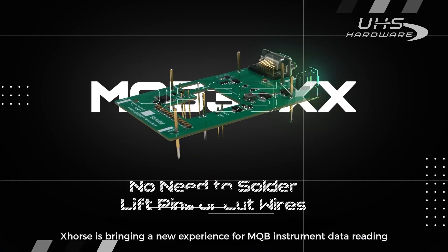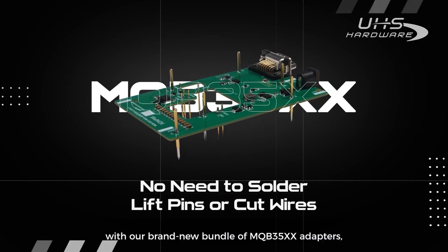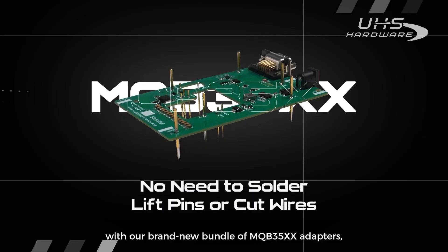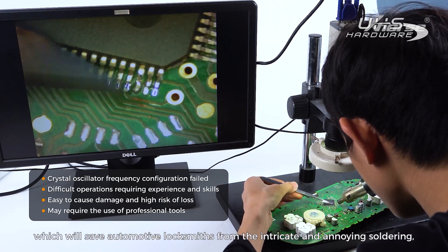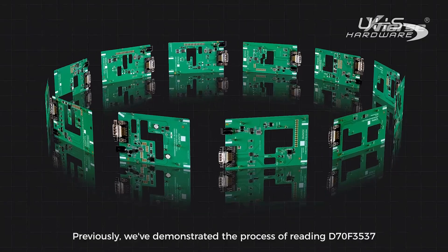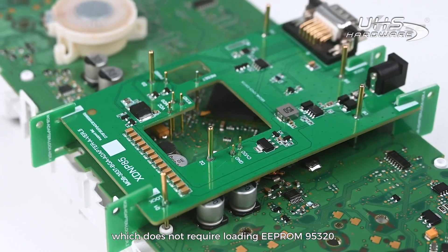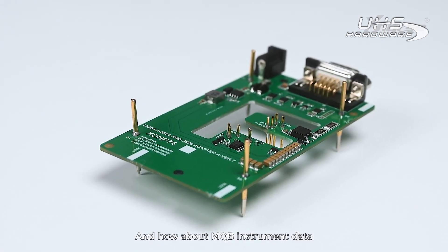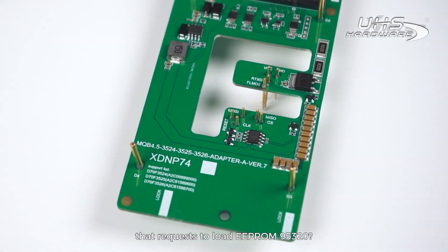Hello X-Wars fans! X-Wars is bringing a new experience for MQB instrument data reading with our brand new bundle of MQB35XX adapters, which will save automotive locksmiths from the intricate and annoying soldering, pin lifting, and wire cutting work. Previously we've demonstrated the process of reading D70F3537, which does not require loading EEPROM 95320. And how about MQB instrument data that requests to load EEPROM 95320?